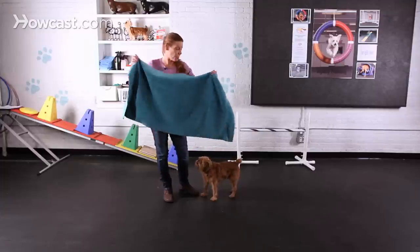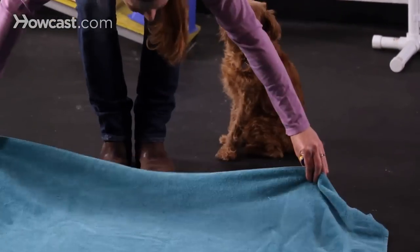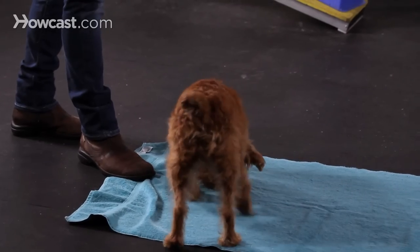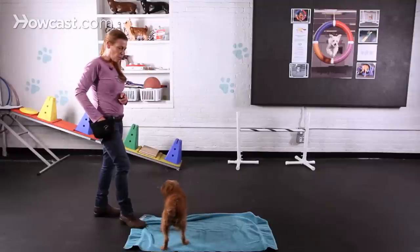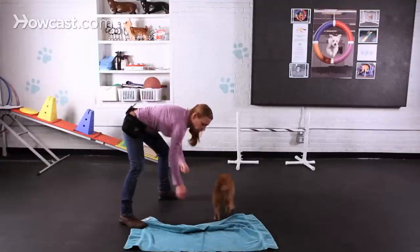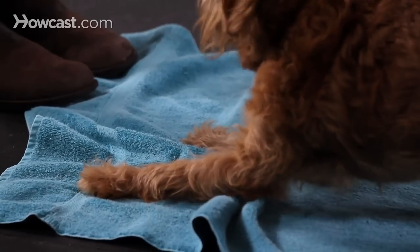I'm going to start trying to send him to the towel now, and I'm going to put it on a cue because I think it looks pretty good. Sit. Wait. Wipe your feet. I'm going to go back to seeing if I get some more good swipes. Walter, wipe your feet. Good boy.